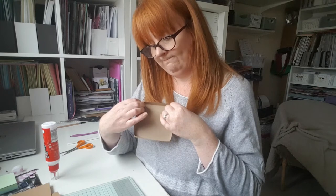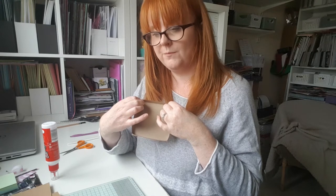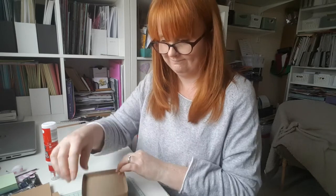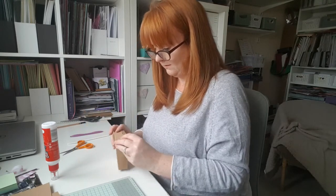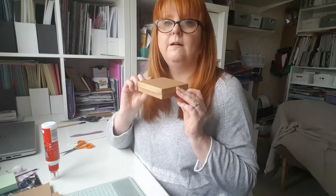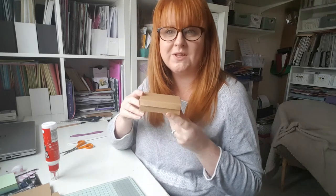So now we get the moment of truth. We've stuck our box together and we need to see — does it fit? So take off the bulldog clips. That's good, so that's your basic box.